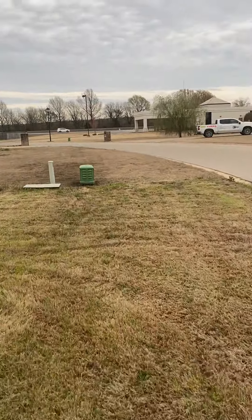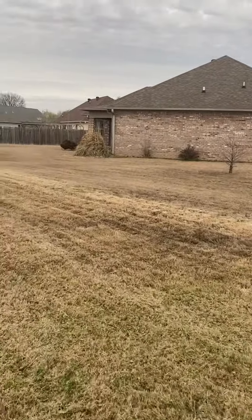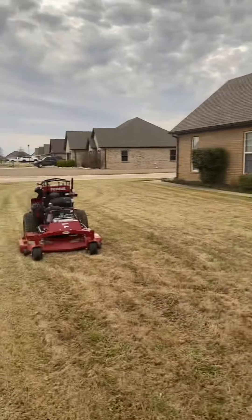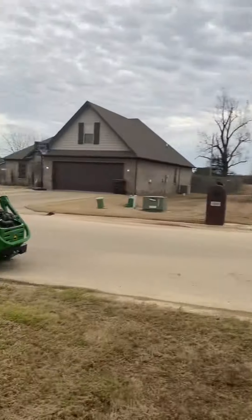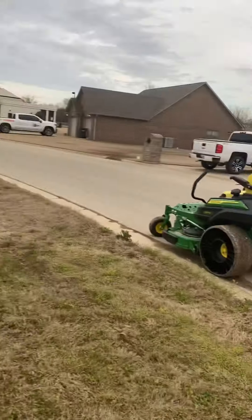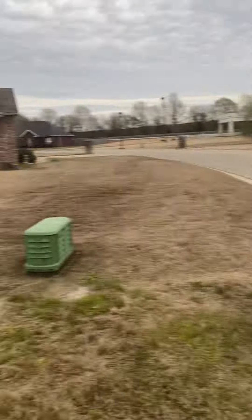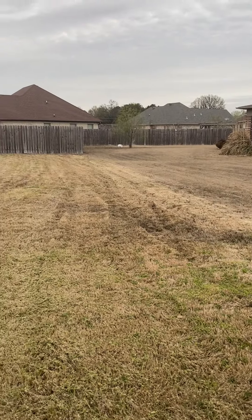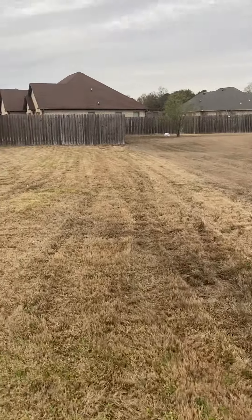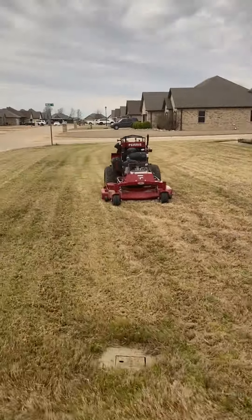I'm not finished with this yard yet, but I want to show you guys why. On this particular property I had to use three different mowers. I started off using a John Deere, but when I put it on the grass it literally started to sink and started tracking up the yard — it was too heavy, so I had to put the John Deere back.